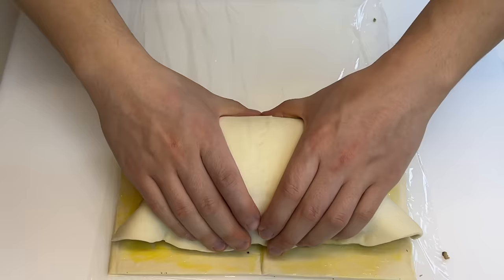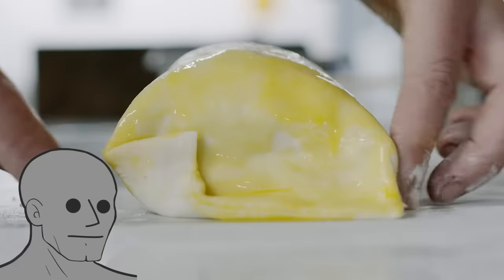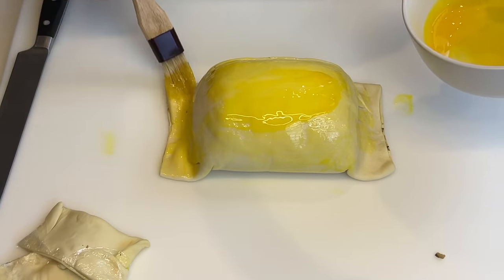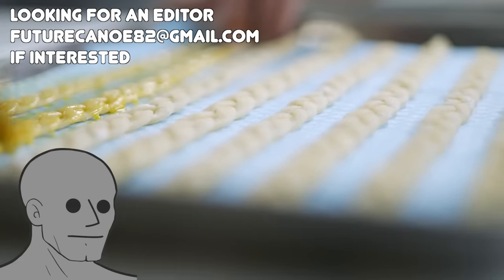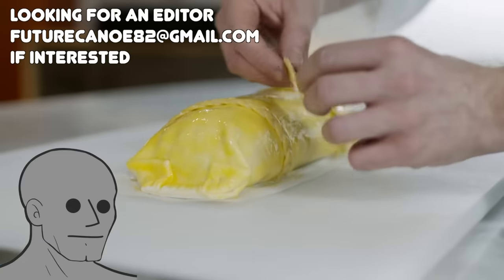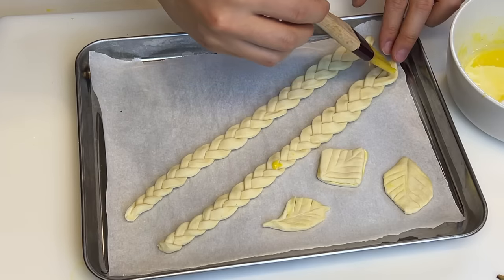Same technique again with the pastry sheet. We're almost there. We're gonna egg wash the whole surface, tuck in the corners, and seal it up. I prepared some decorations just like the ones he had in the video, and here's the proof that I braided them myself.